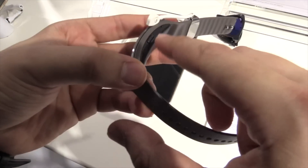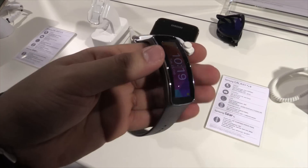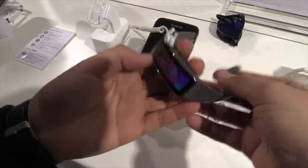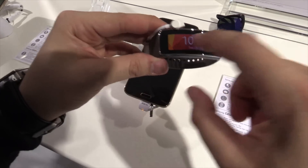Over here on the side there's the power button, so you can restart or power off. All in all this is a really interesting watch because as you can see it's really slim — it's just like a sport band but now with this big screen.